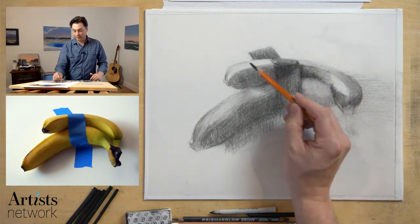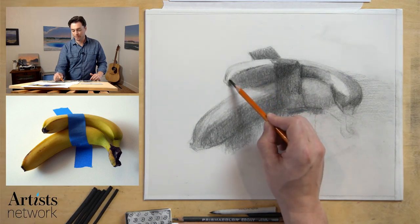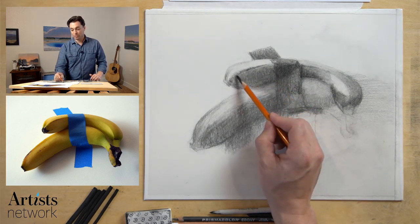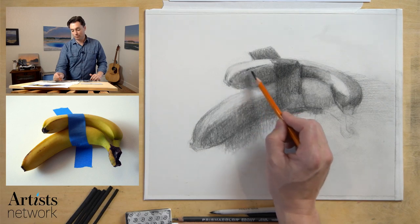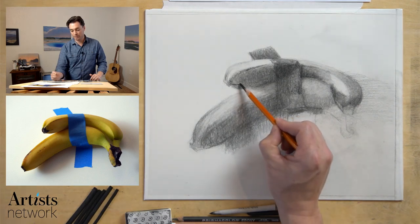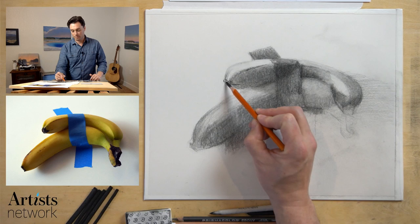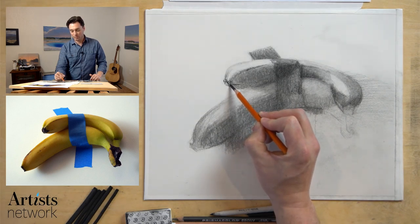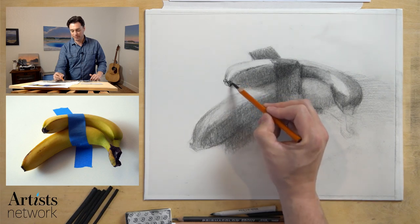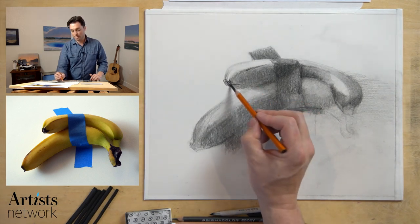We got some nice texture right along in here around that turn of the banana — I'm just going to let the charcoal kind of skip across it. I'm not going to be too worried about it matching the photo exactly. What's most critical is that it provides a little value and it defines the ridge and that turning edge of the banana. In these small areas, like the end of the banana, getting that shape right really goes a long way in understanding the form of the subject.